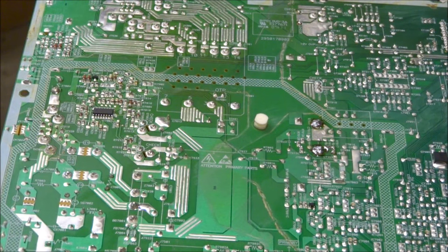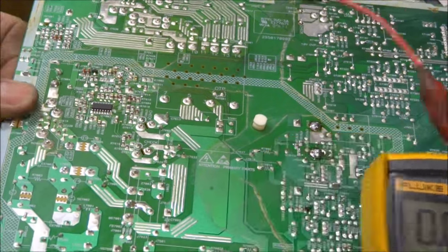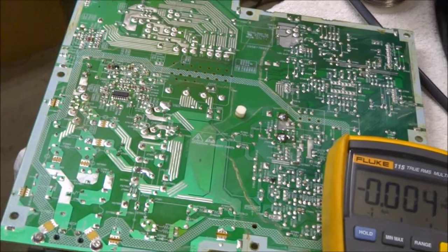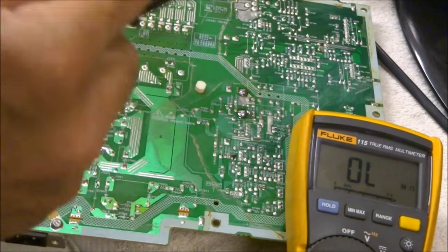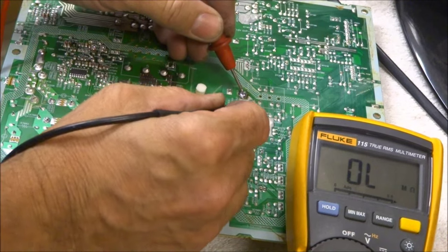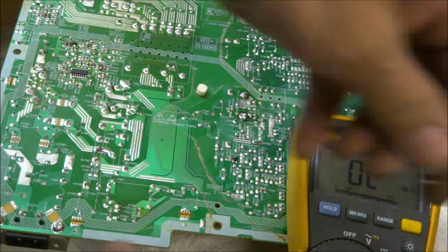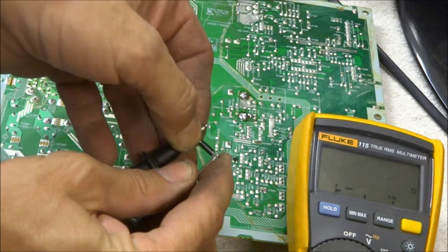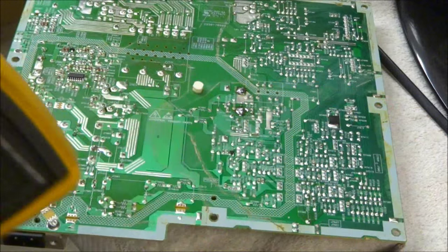Let me grab my meter and set it on the side of the board. Putting it back on ohms, checking this new diode — we're up into the millions of ohms, which is good. Grabbing the original diode, it reads 29 ohms out of circuit — so that is definitely a problem confirmed.